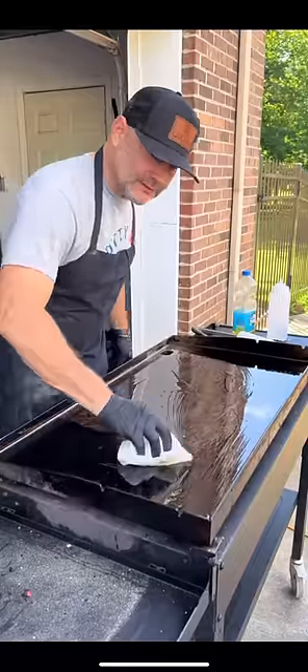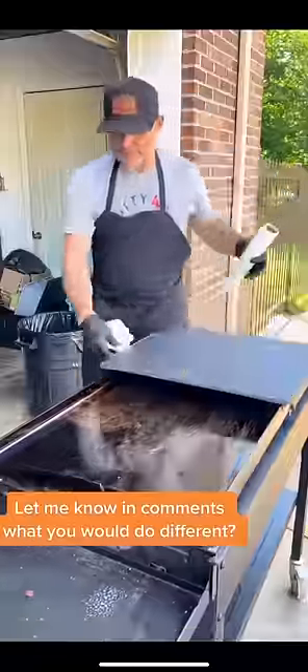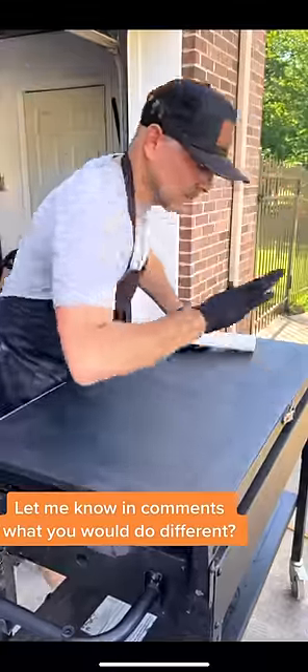Remember to coat the outsides pretty good. Clean and ready for next use.